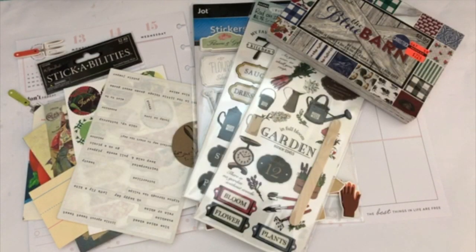Hello my planner friends, it's Crystal with Happy2Plant. I'm going to be doing my planner video for the week of May 13th through the 19th and this week I'm going to be doing a garden theme.